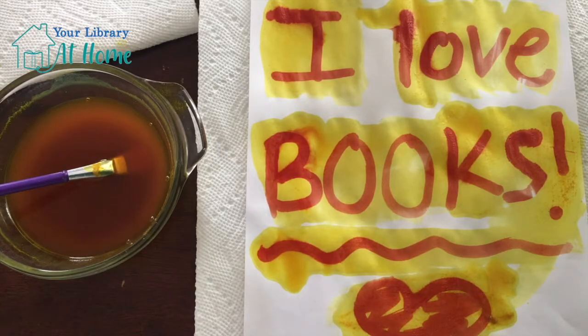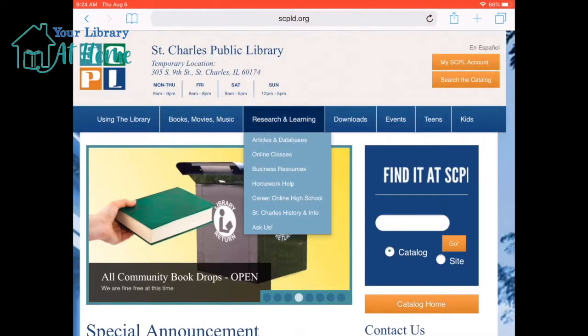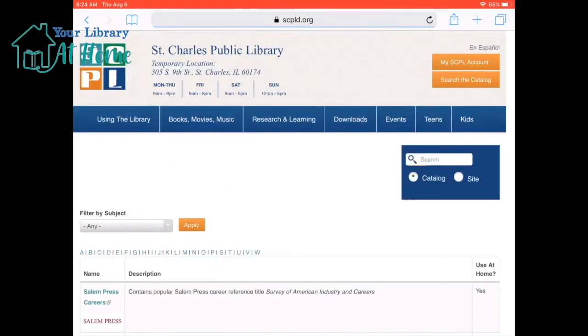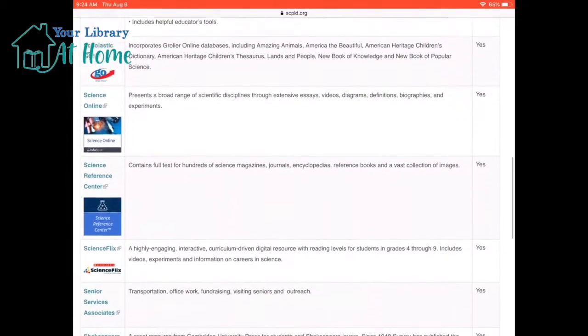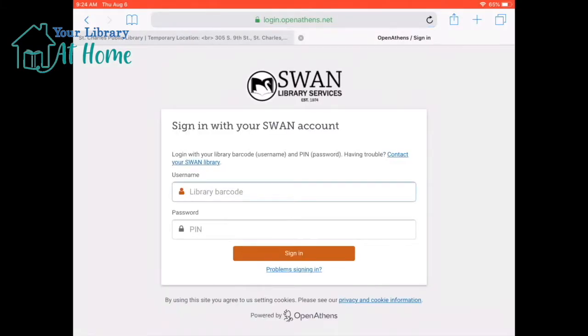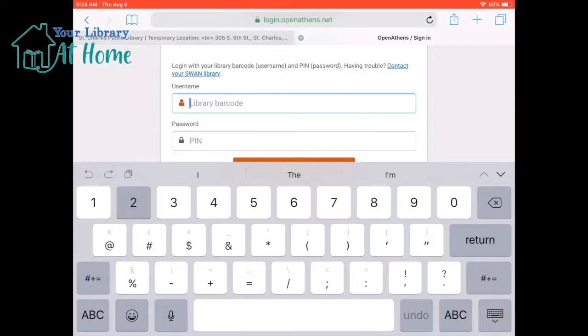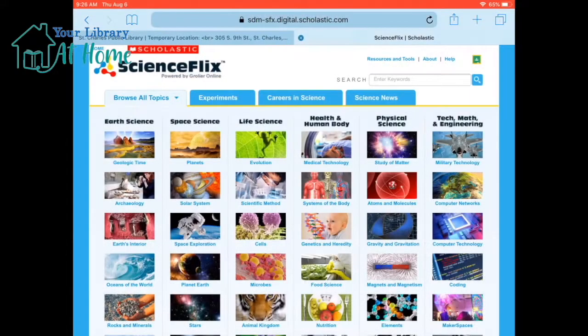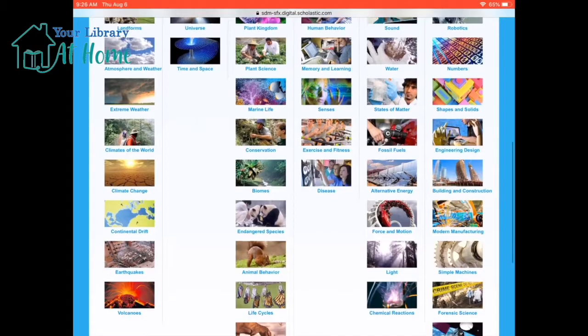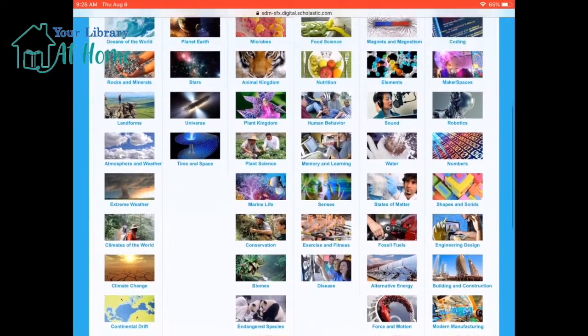Make sure to get out there and have fun and create all sorts of amazing hidden secret messages. If you enjoyed today's experiment and would like to learn more about science, head to the St. Charles Public Library website and check out our online resource called Science Flix. To access this great resource, all you need is your library card number and PIN. You can read articles, watch videos, and even find more experiments. Have fun with Science Flix today! Link in the description below. You can also check out our other videos or subscribe to our YouTube channel to see what we do next.